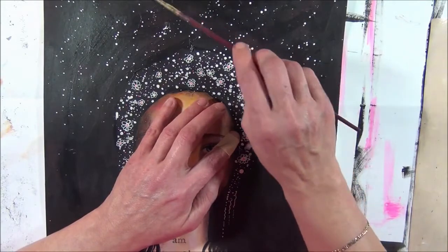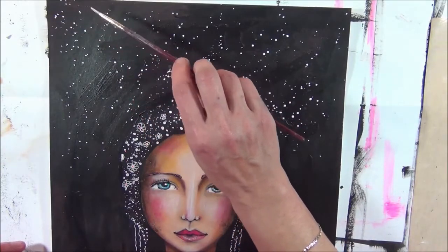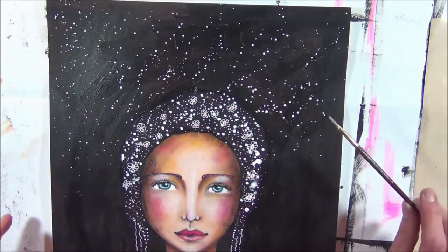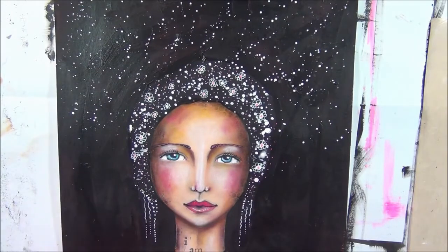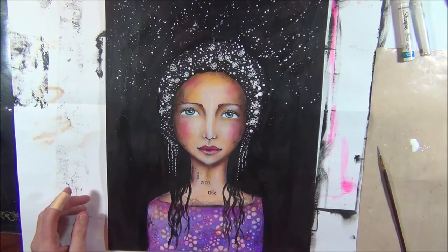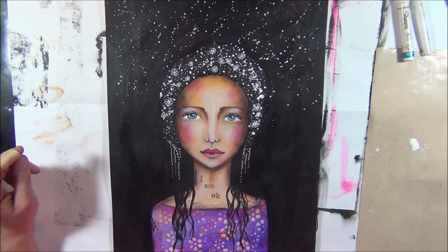Sometimes less is more. I'm all for busy backgrounds - I really like busy backgrounds - but sometimes it just doesn't work and then we need to make other choices. It just didn't feel right for me and I needed to do something about that. This is something I really like. Okay, I think this is enough. I think she is really, really amazing - I really like her. I'm thinking if I need to journal a little bit or just leave it the way she is, because she is very beautiful.